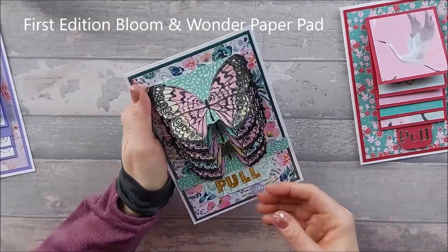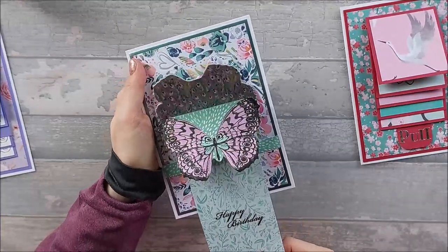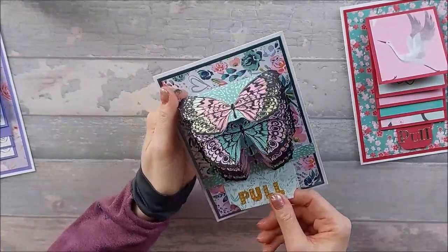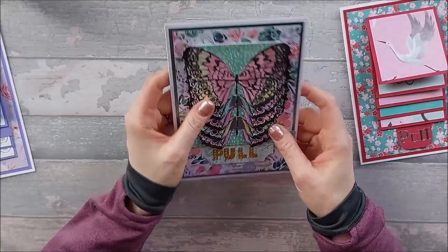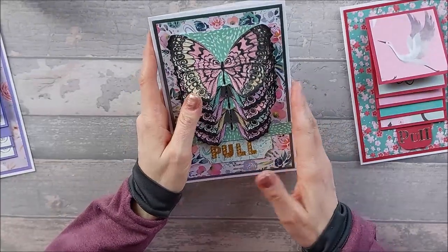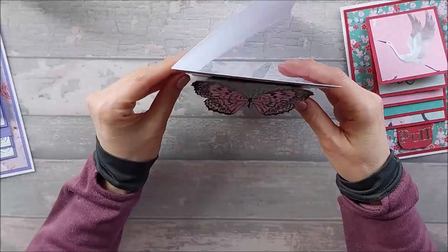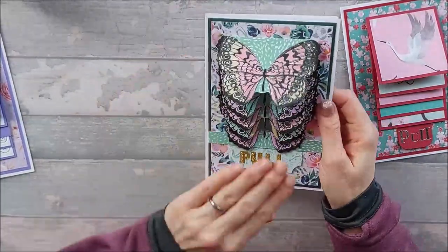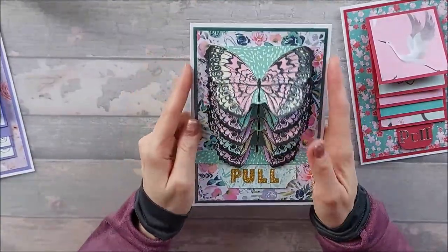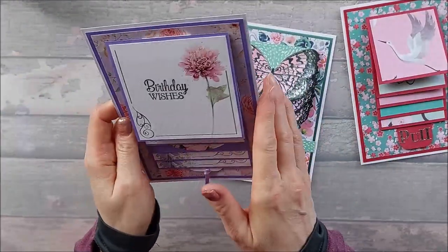I did struggle putting this together and had lots of disasters with it — at one point I didn't think it was actually even going to come together. I was also planning not to do it on a five by seven side-fold card like that, because when you stand it up it just wants to fall forward. So it kind of needs to be a top-fold card if you're doing a five by seven portrait.